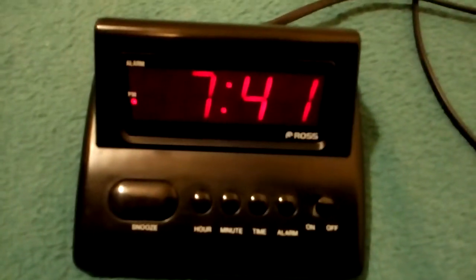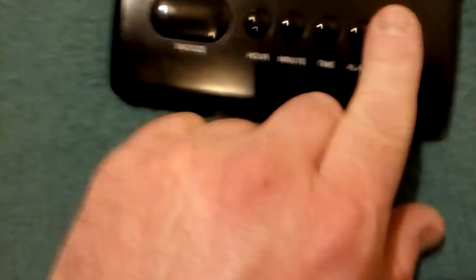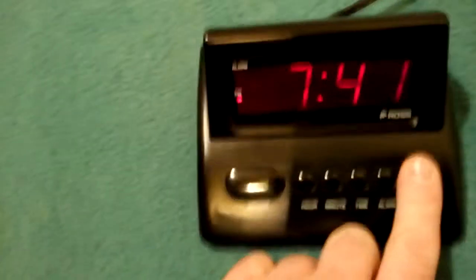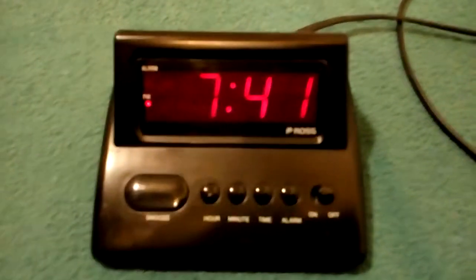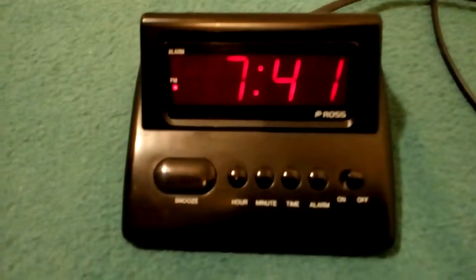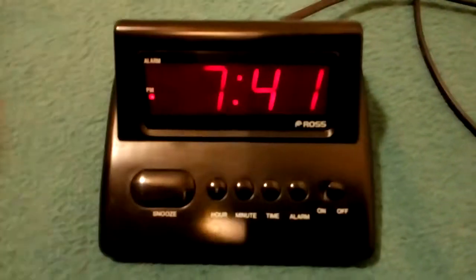This is a Ross alarm clock — not a radio, just an alarm clock. There's a snooze button, hour, minute, and time controls. You set the alarm by turning it on, and you can snooze it by pressing that button. It has a lovely red display. It's quite old — I think it's about 25 years old — and it still works very well. These are quite simple, so there's not really much to go wrong.